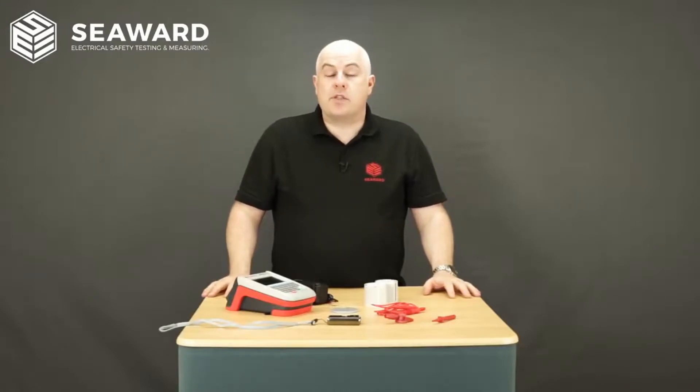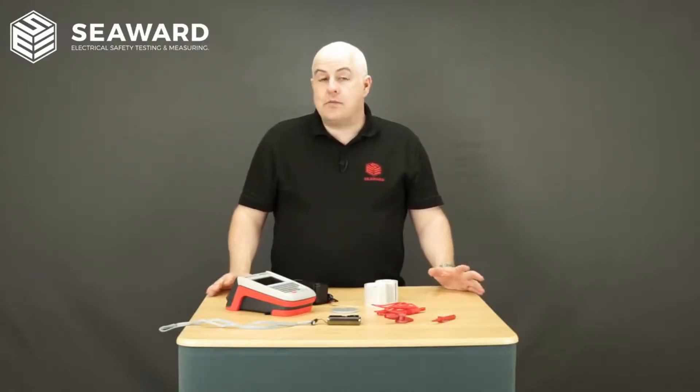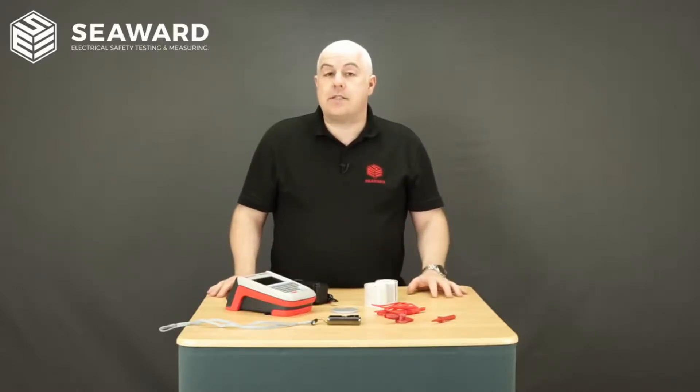The first thing you'll notice with the Apollo Plus series is some new accessories, some of which are available as standard with the Apollo Plus series testers and some are available in our Pro and Elite kits.